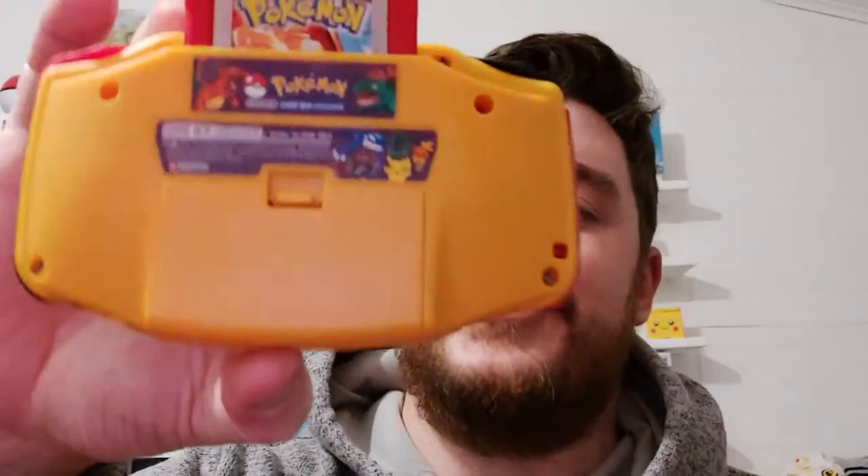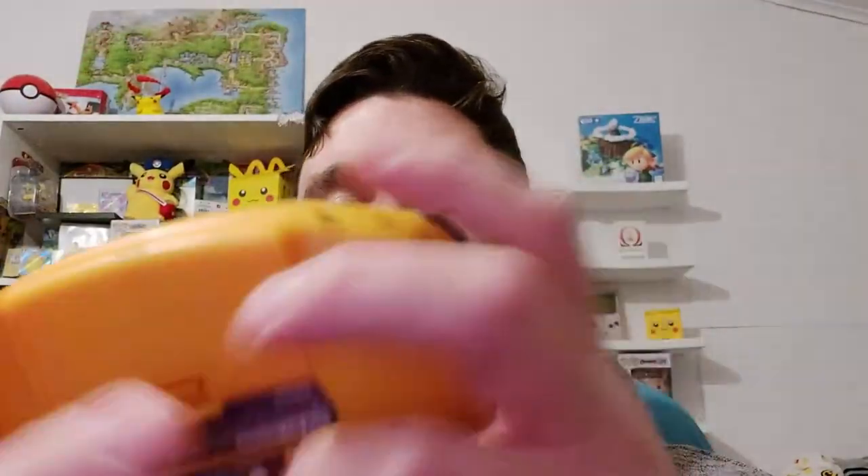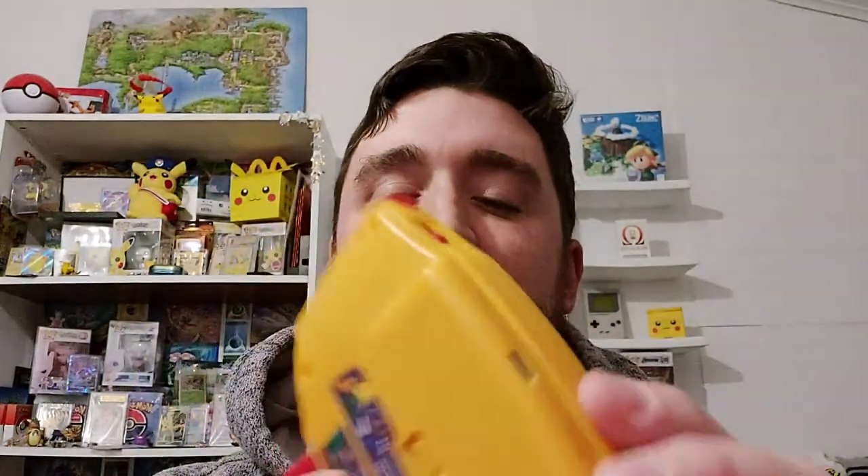Welcome back to DNA Mobile Gaming. Today we're going to review an awesome mod that you can add to your Game Boy Advance. It is the Battery Charging Mod from Retro 6. I ended up purchasing this from Handheld Legends, so let's go check it out and see how easy it is to install.